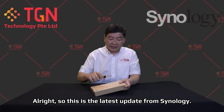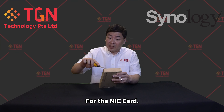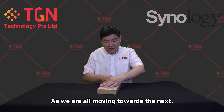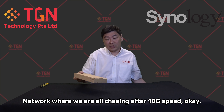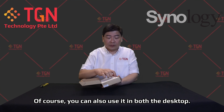So let's open up the unit and see what's inside. This is the latest update from Synology for the NIC card and it's something very new. I'm very curious about it as we are all moving towards 10G speed.